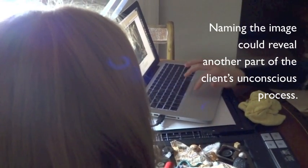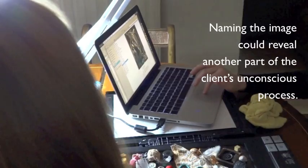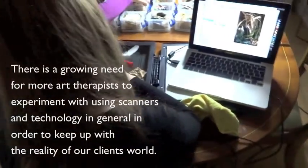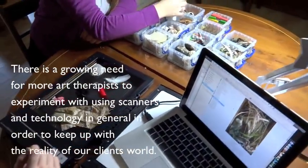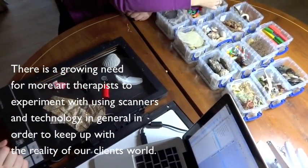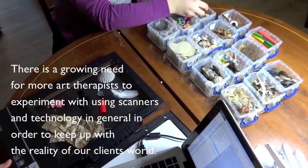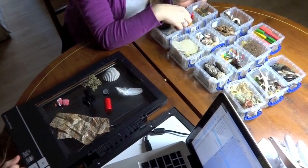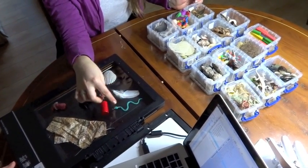This has allowed those who had not spoken about their work to give titles and begin to reflect. Hard copies of the image are provided to the client in a controlled way. The principal implication for practice is for more art therapists to experiment with using scanners and technology in general. Using a scanner in art therapy proved to be advantageous for those with a range of cognitive and motor skills.